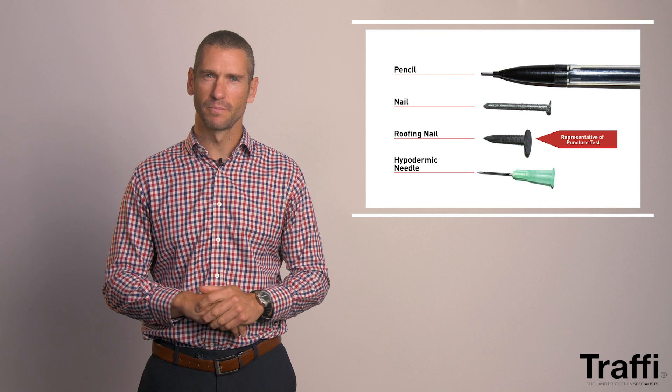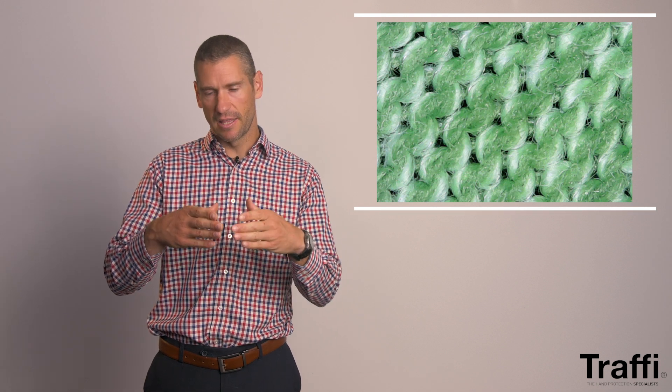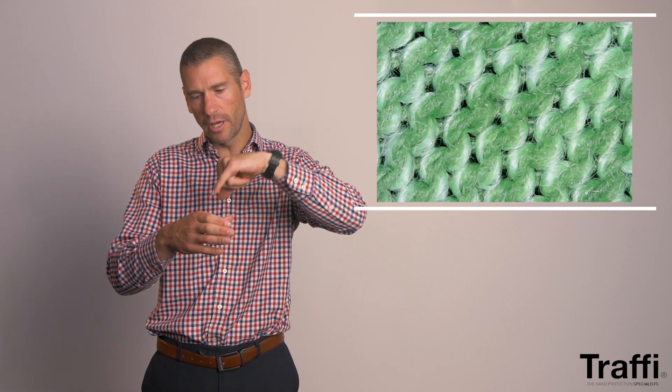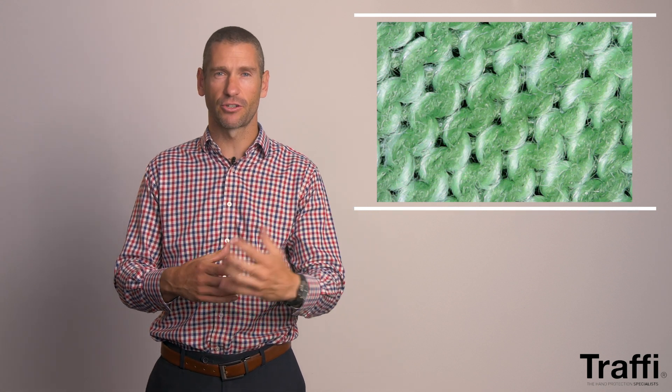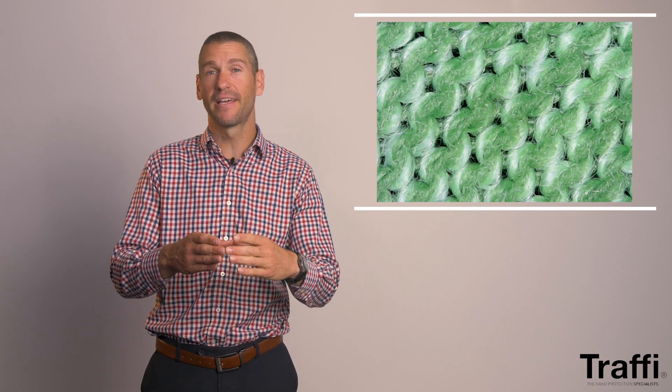The actual instrument used to determine puncture is a simple roofing nail. This is a fascinating insight about puncture resistance — I've seen people make very emotive commercial decisions about puncture based on the score. But when you look closely with a zoomed-in view, you can see that the way the yarn is knitted, there are cavities, gaps, and spaces for that nail to work its way through. The way I usually describe the puncture score is that it is a big game of luck.